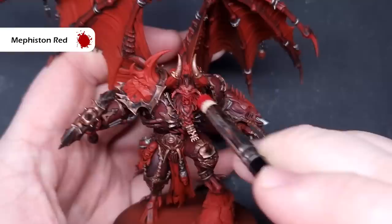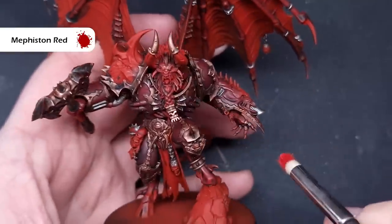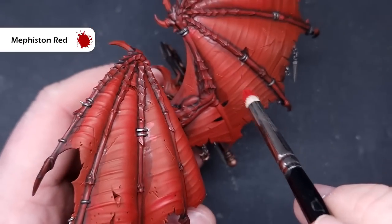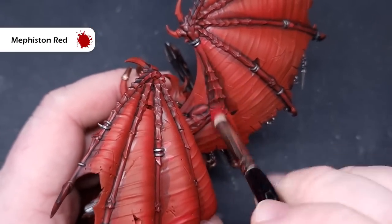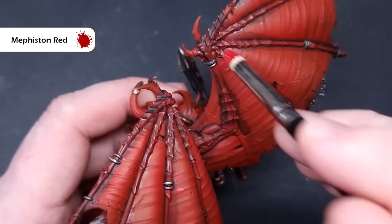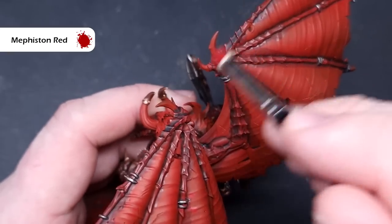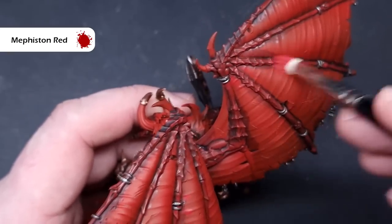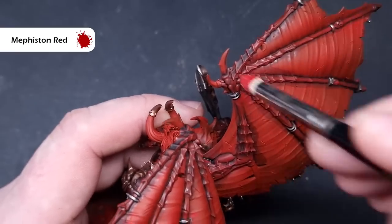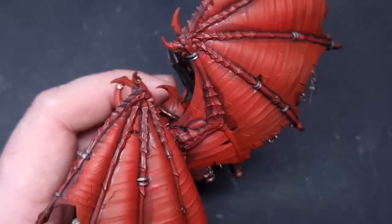We'll do the flesh first — take some Mephiston Red and a nice small soft dry brush and dry brush all of the fleshy areas. This will start to bring a nice soft highlight that takes away some of the harshness of that Nuln Oil wash. Just take your time around bits that are going to be different colors. If you catch an edge of the armor trim, don't worry as we'll be highlighting that too.